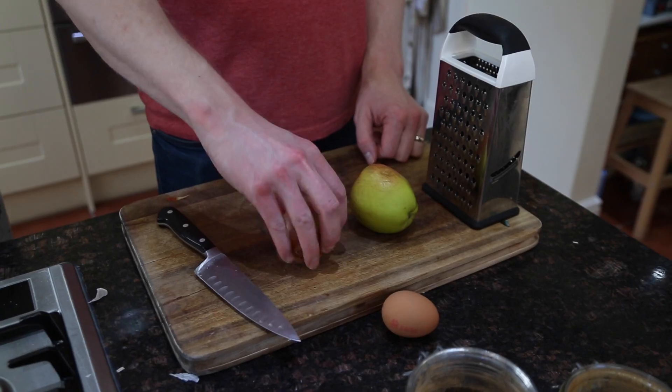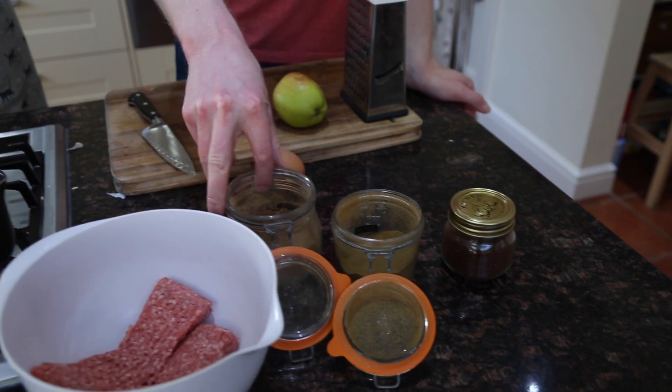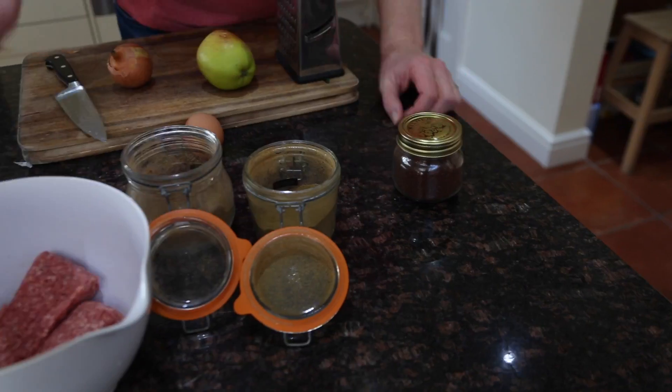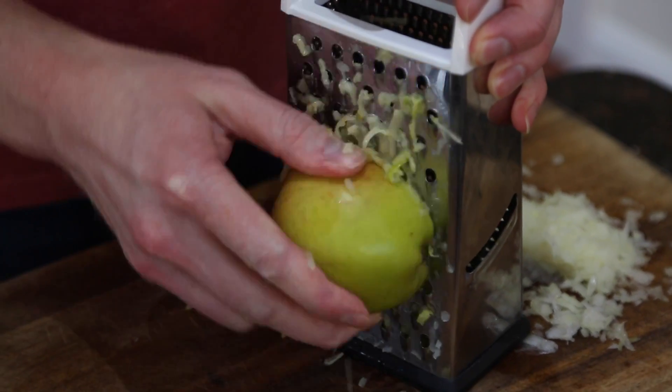I'm going to make some meatballs here. So we've got onion, an apple, the egg yolk, some ground coriander, some cumin, some sumac, and some minced lamb. Basically what we're going to do is just grate up all the ingredients apart from the ground coriander, because obviously you can't really grate that.